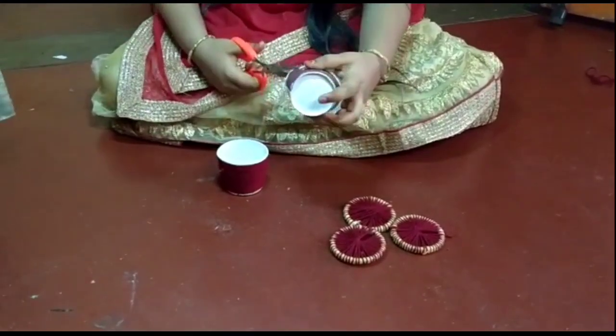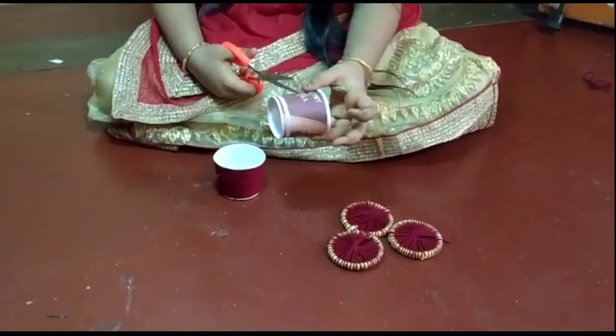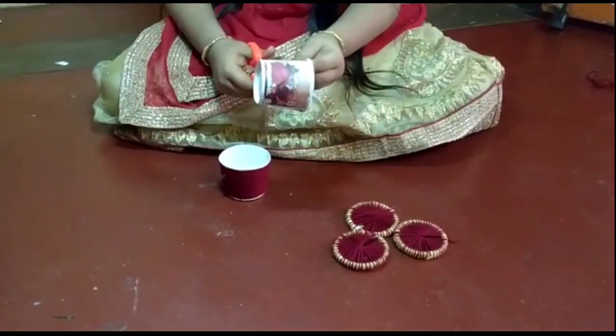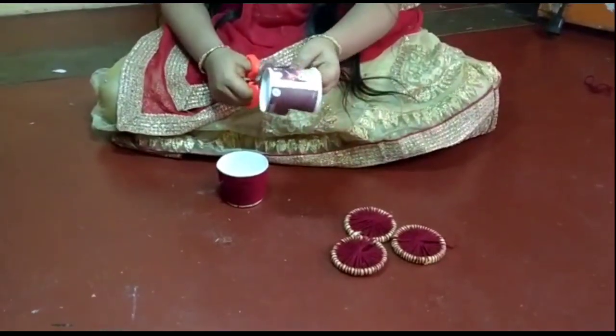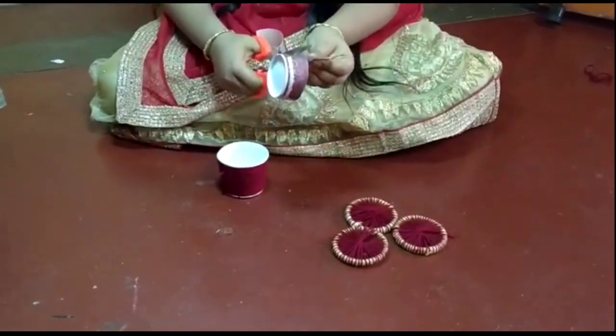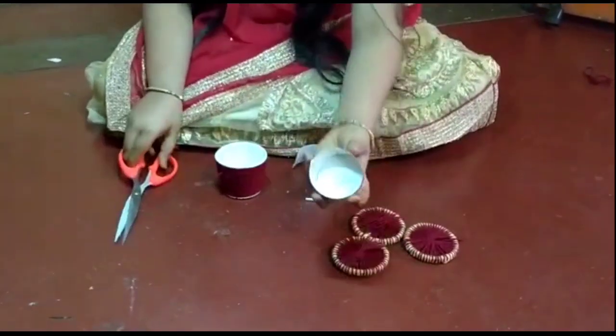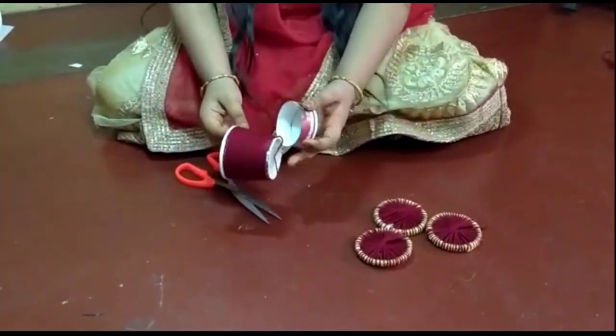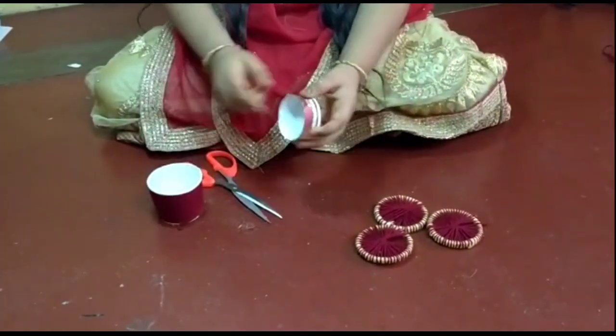2-5cm, which is a nice size. Now we have to roll the color in this color.